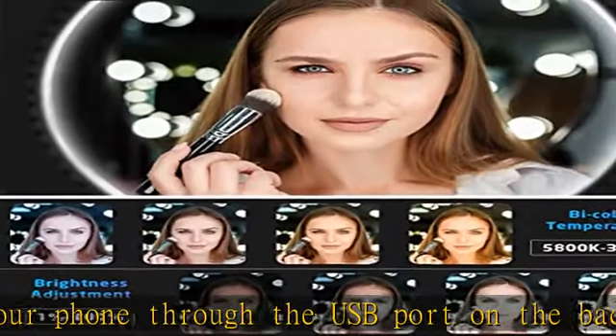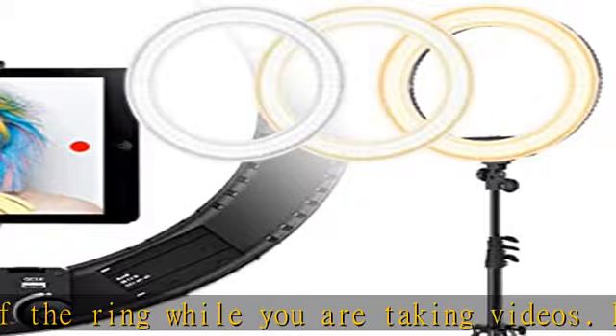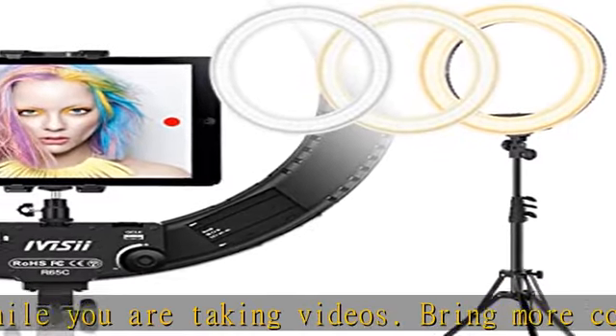Quick color change: the iVizy ring light can adjust the color temperature from 3000K to 5800K via knob, without using color filters. Change the cold light to warm light quickly and smoothly.